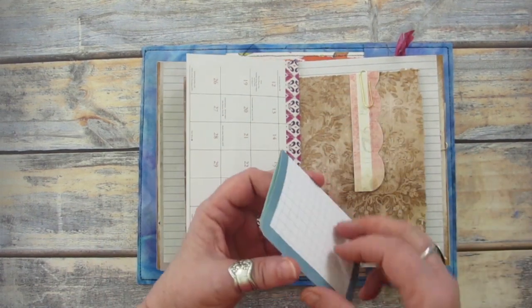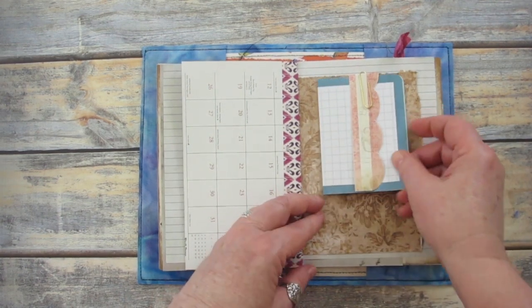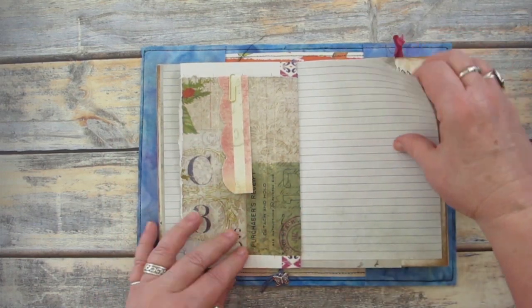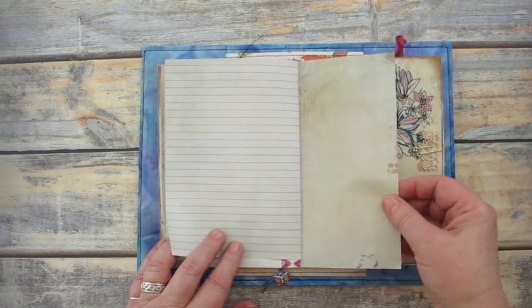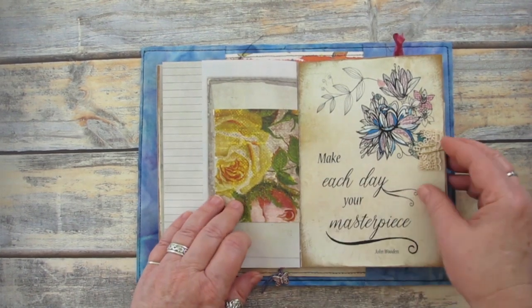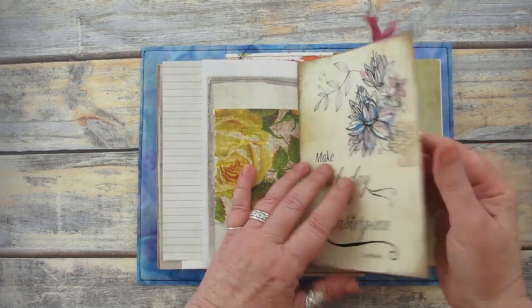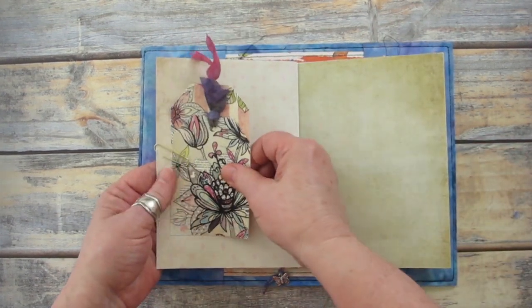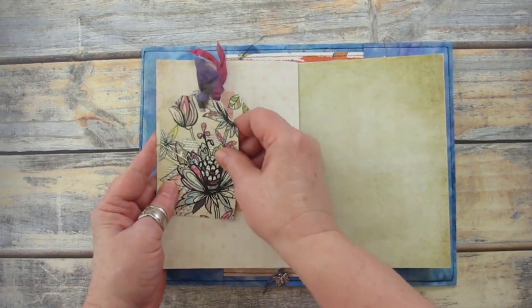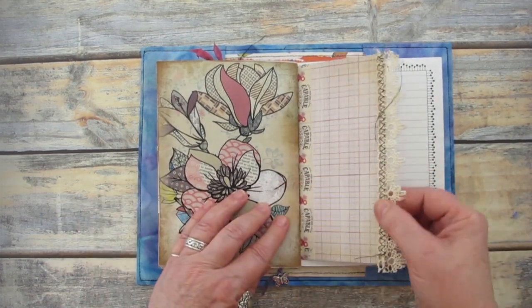I keep lots of small journaling cards and paper notes handy for writing quick notes. Pages don't have to be made from just paper alone, and I often like to include fabric or sewn elements. While I was making this journal, I found a piece of lace, so I quickly stitched it to the edge of this page.